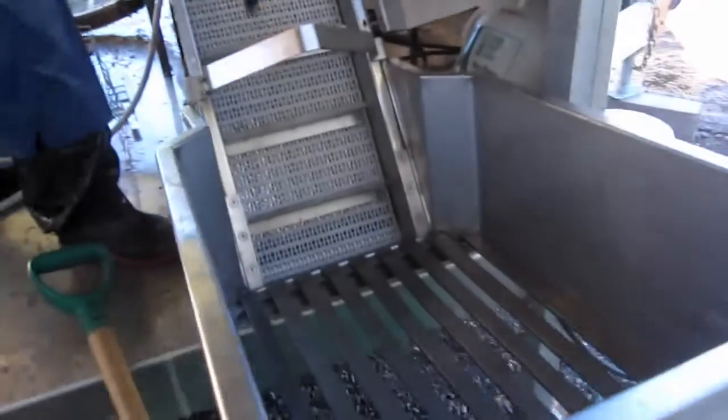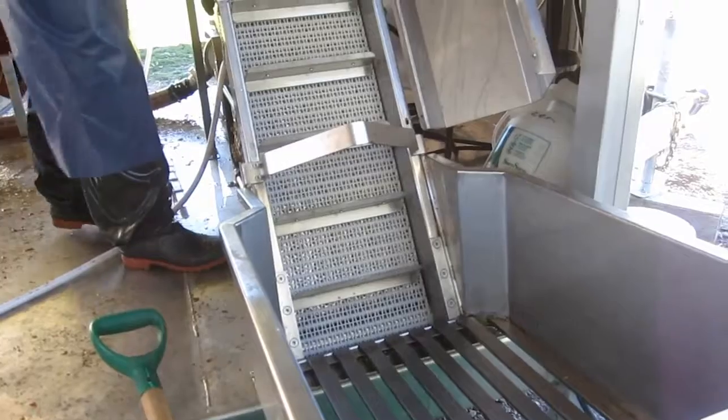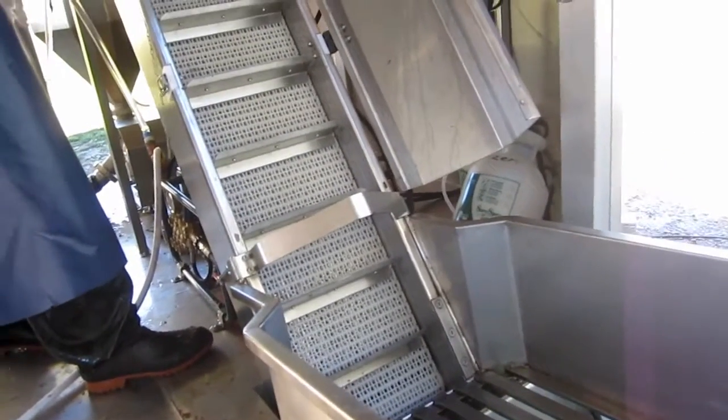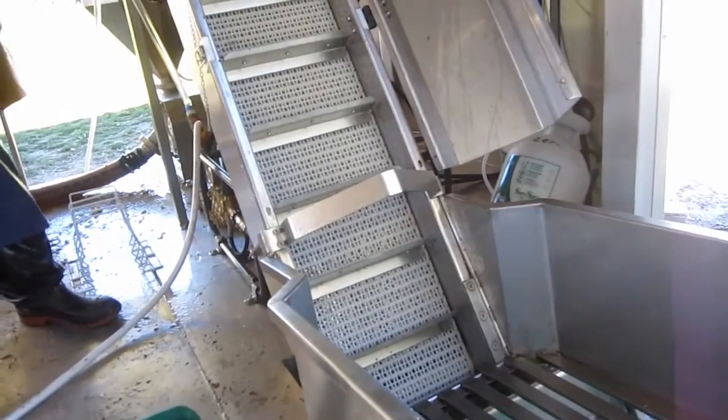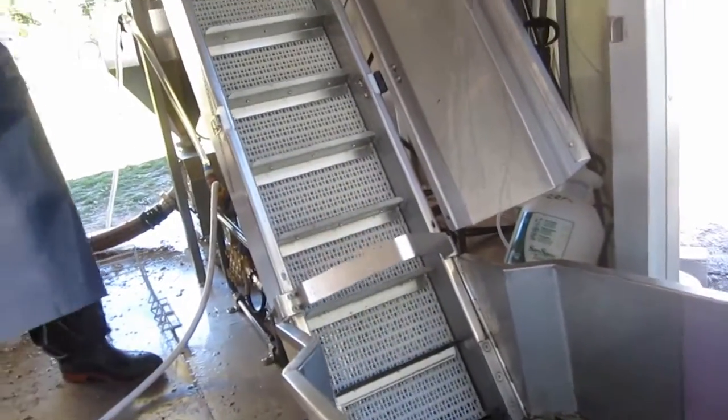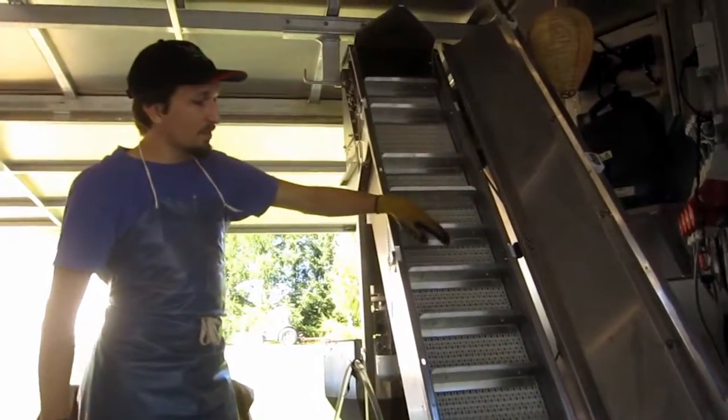So that's where the apples start. They get loaded in here and you can see on the side here — those are the high pressure nozzles. That's shut off right now, otherwise as soon as I turn this on I'll get a spray in the face. It washes them as it moves them up. As they go up they're getting sprayed and getting all the other stuff that might be sitting on top of them washed off.